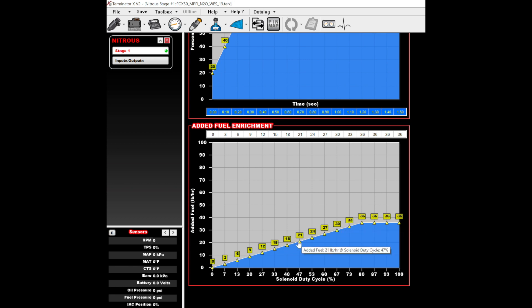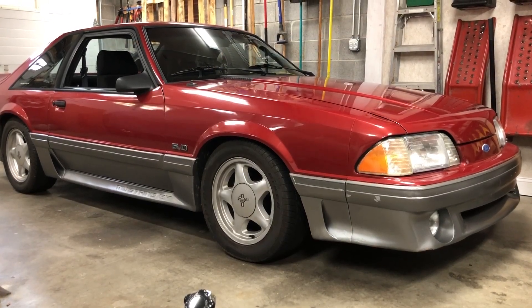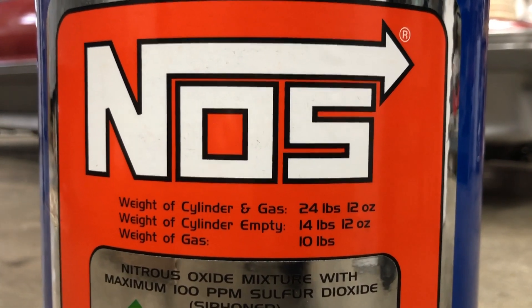In this example, we're ramping in 36 pounds per hour of fuel until the nitrous solenoid hits 80% duty cycle. That's it — now it's time to hit the spray. Nitrous is the easiest way to add power, and as you can see, Holley's Terminator X makes it even easier.